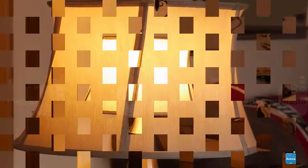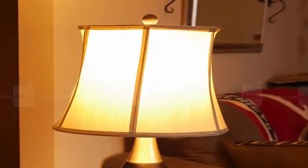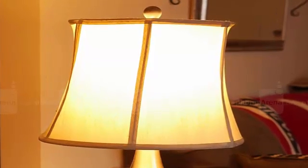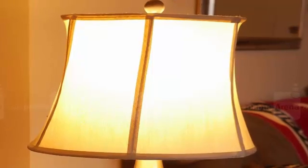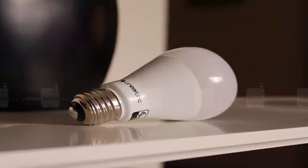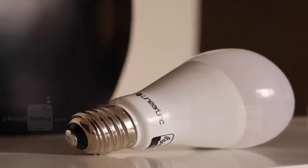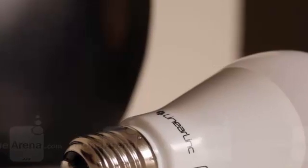It doesn't take a rocket scientist to figure out how to get it situated, whether it's with a side table lamp or a ceiling-mounted one — you just screw it into the appropriate socket. The advantage of a LED bulb as opposed to your traditional incandescent one is that it offers superior longevity, to the degree of 22.8 years on average based on three hours of use daily. This particular LED bulb emits a warmer color tone somewhere around the color temperature level of 2700K, which gives it a noticeably yellowish hue. This 9-watt LED bulb is equivalent to a 60-watt incandescent one.